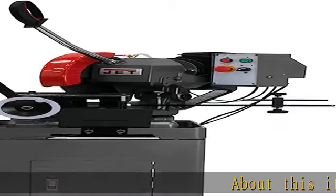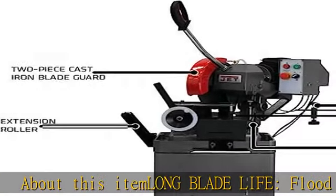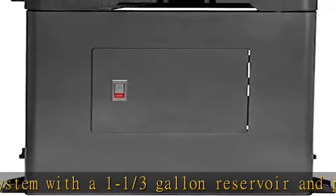About this item: long blade life. Flood coolant system with a 1-1/3 gallon reservoir and pump with flow control system. Repeat cuts: fully adjustable material depth stop for sawing repeatability and increased production.